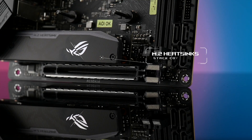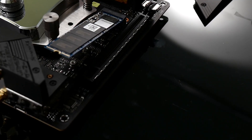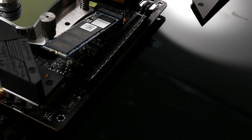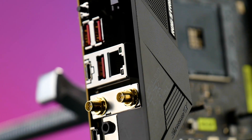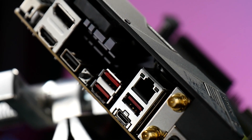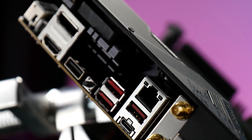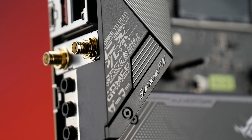Embedded VRM, chipset, and M.2 heat sinks with stacked cooling 3+ design keep the system running reliably under heavy loads. What I like about this mini-ITX is you get dual M.2 SSD slots — one in front, one in the back — one with PCIe 4.0 x4, plus a USB 3.2 Gen 2 Type-C port on the side. With USB BIOS Flashback technology, your system firmware can be updated for the next-generation CPU using nothing more than a power supply and a USB flash drive, which is pretty neat.